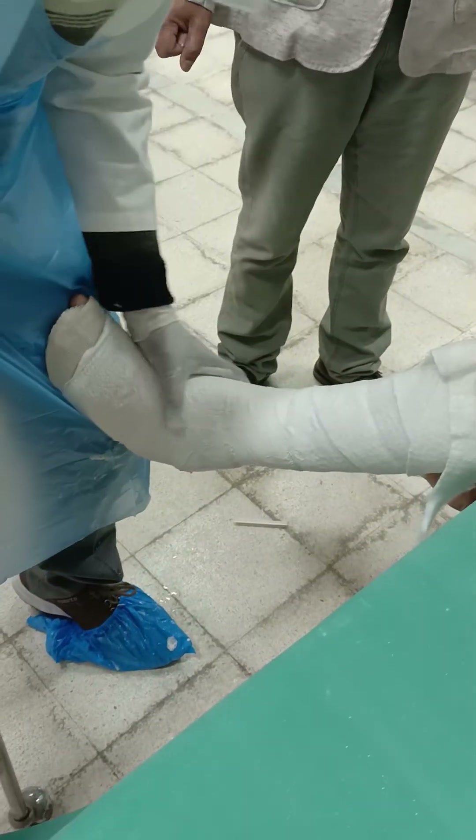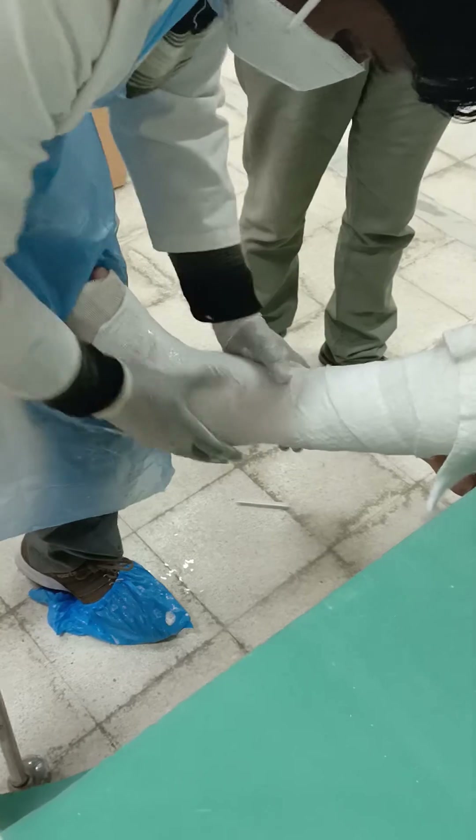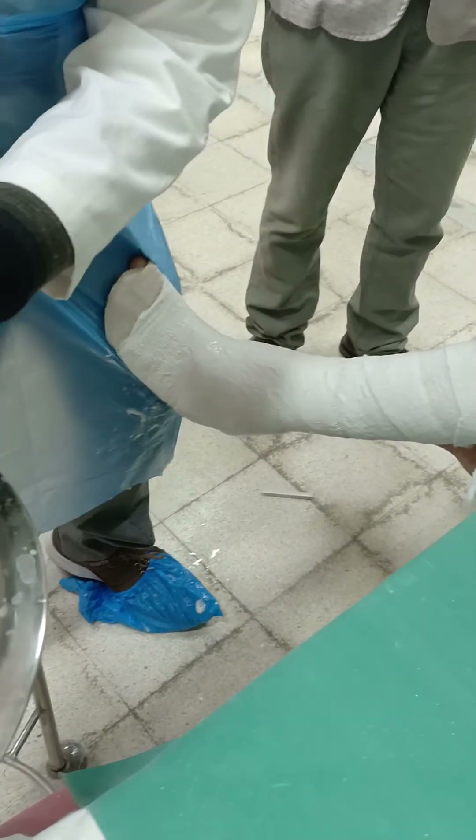Moulding will be done later once the plaster becomes sticky.